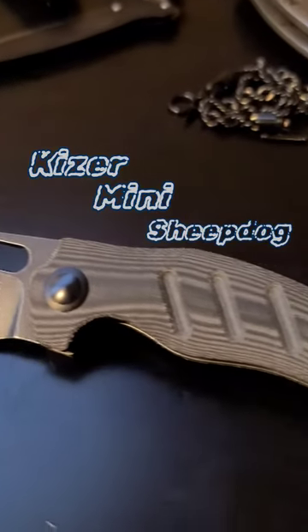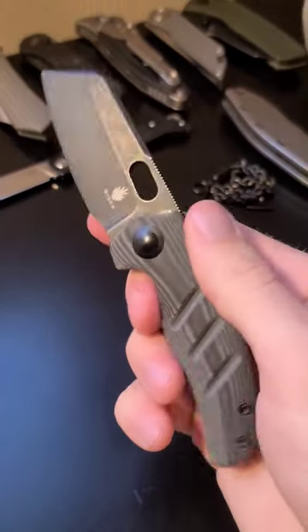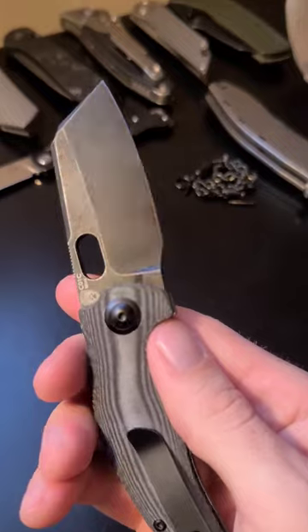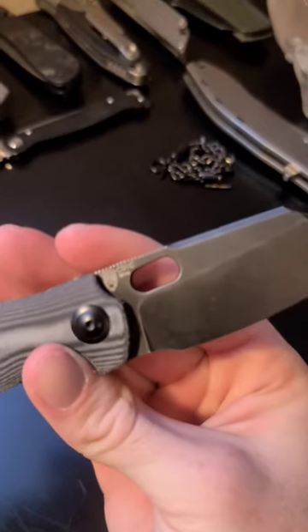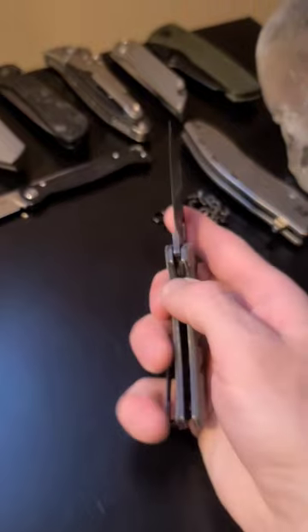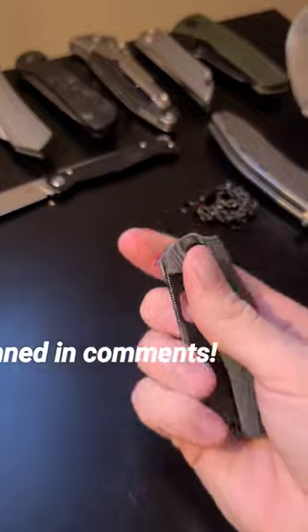This is the Kaiser Mini Sheepdog Slip Joint with the 154cm steel wharncliffe blade. We have the micarta scales and the action is super satisfying and snappy, despite it being a slip joint. I do have a full in-depth video on this knife if you are interested — the link will be pinned in the comments.